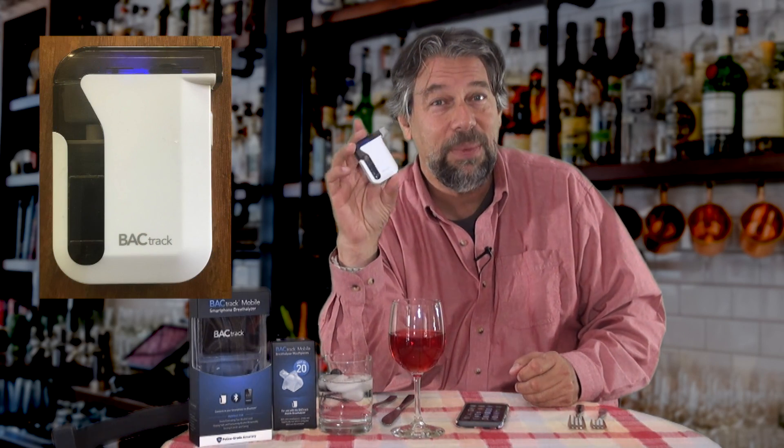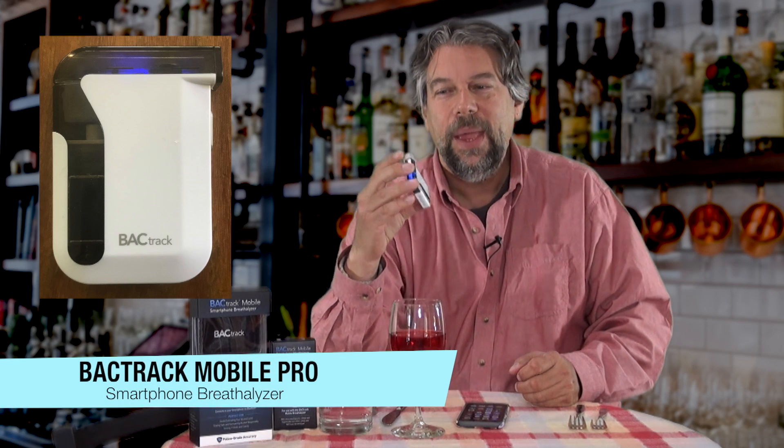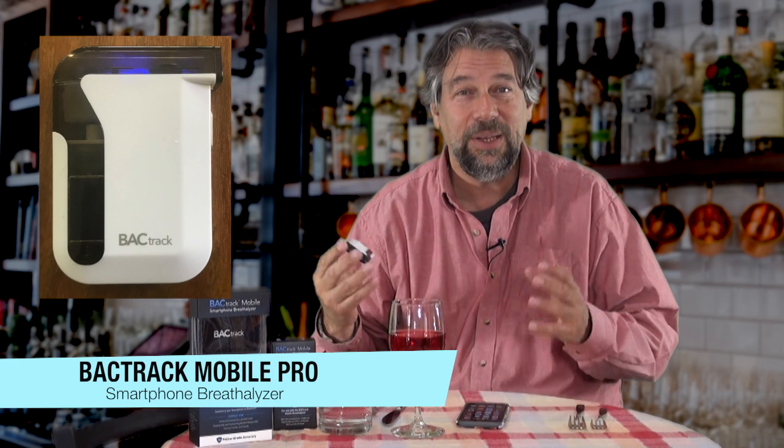Honestly, let's face it — teenagers aren't real good at actually understanding where they're at after they've had a beer or three or more. That's why I was really intrigued when Backtrack sent me this. This is the Backtrack Mobile Pro and it's a blood alcohol content, or BAC, analyzer. And it works with your smartphone.